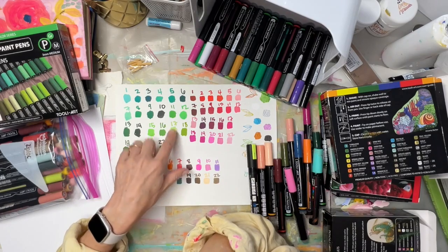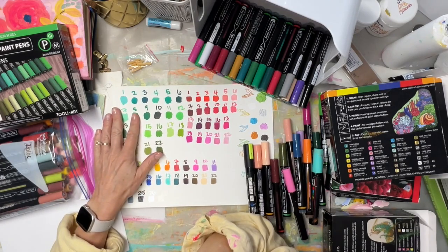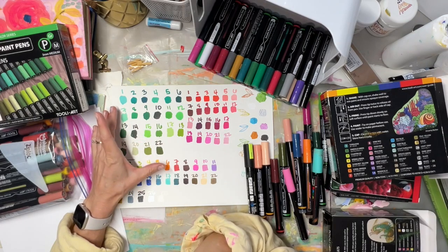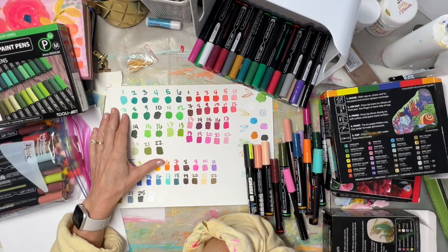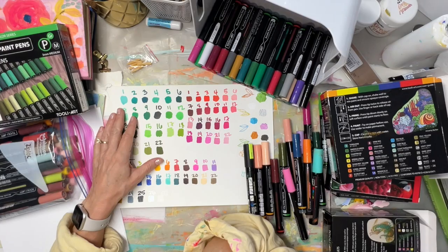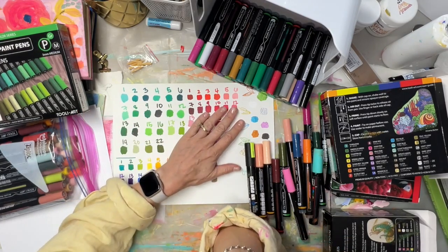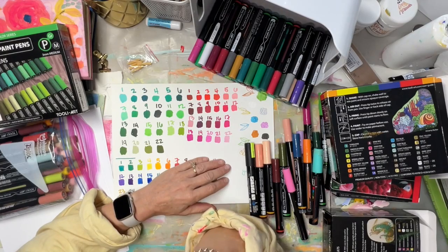Anyway, that aside — the color range is amazing. All the greens, and especially if you want to do monochromatic pieces in a sketchbook — doing a spread with all greens or all reds — I think this could be really fun.